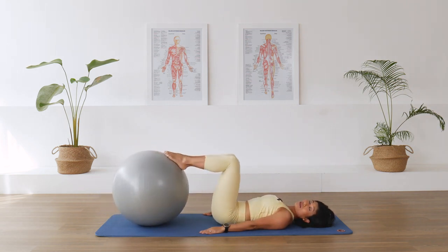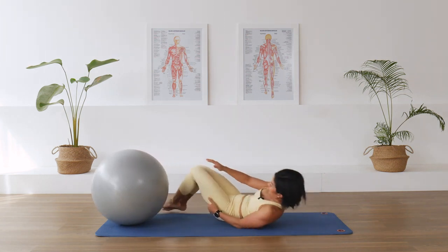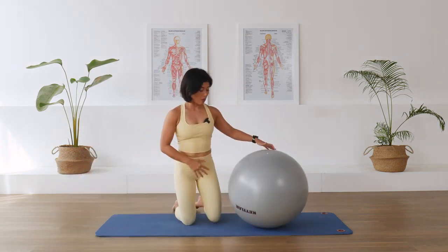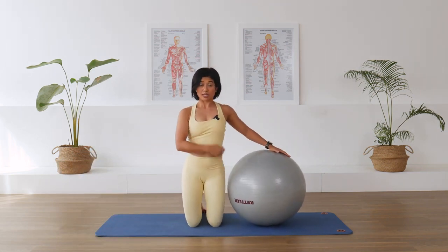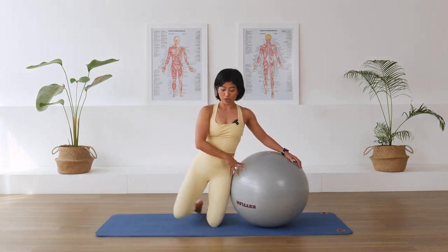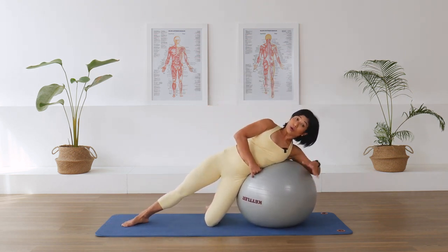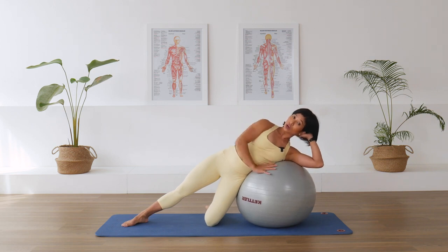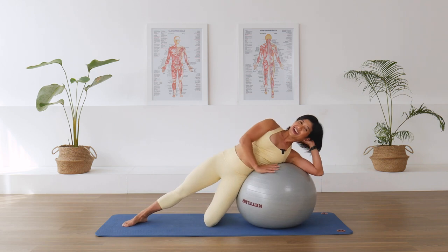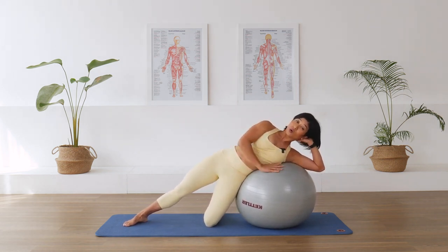Good work. Pull the ball in, take the feet off. Now let's come up and go into some side action. Bring the ball to the side of your waist. Bend the bottom knee, straighten the top leg, and bring yourself over the ball. Bottom hand on the ball, top hand on your head — find a comfortable spot.